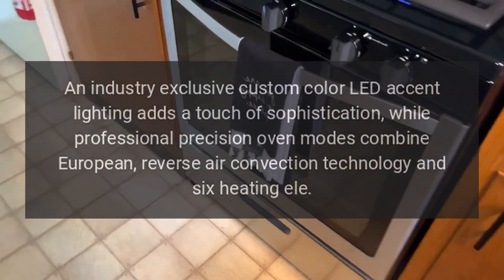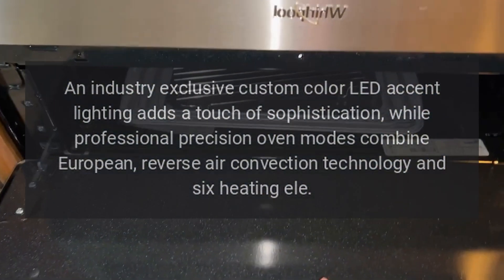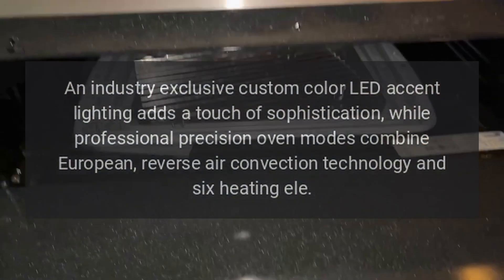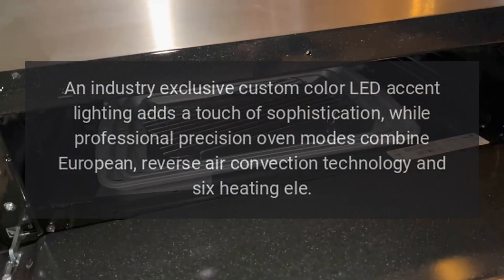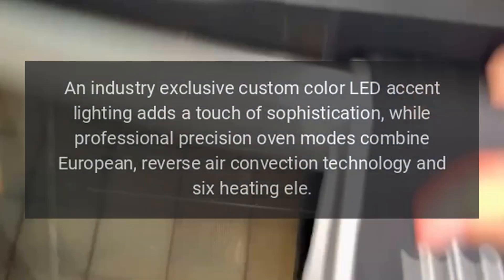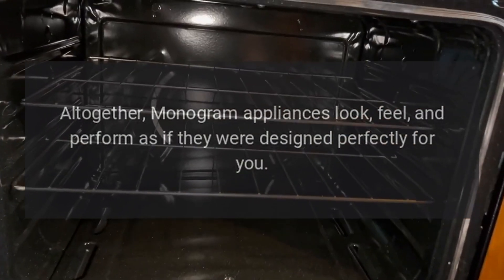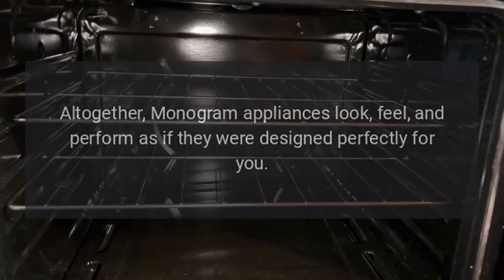An industry-exclusive custom color LED accent lighting adds a touch of sophistication, while professional precision oven modes combine European reverse air convection technology and six heating elements. Altogether, Monogram appliances look, feel, and perform as if they were designed perfectly for you.